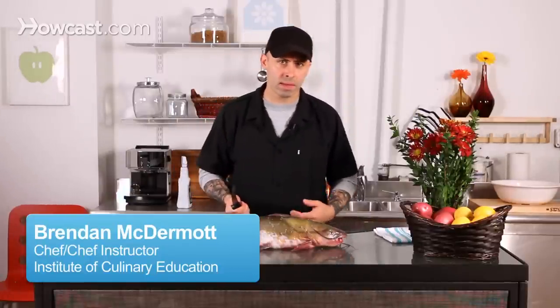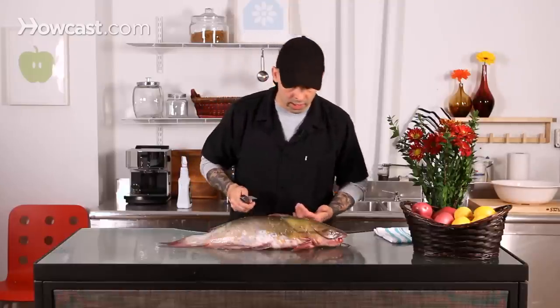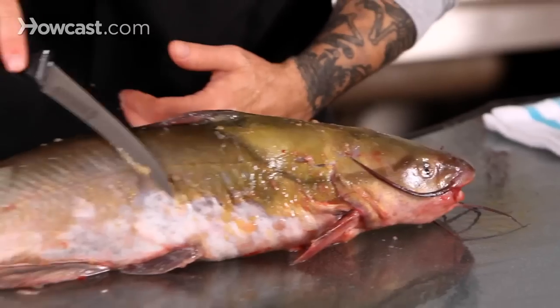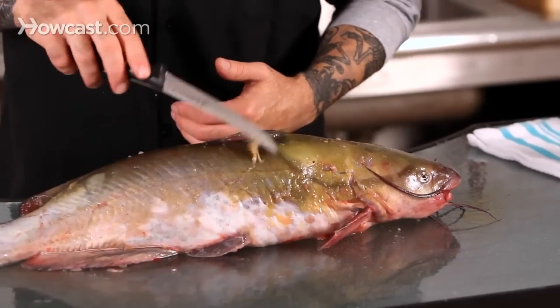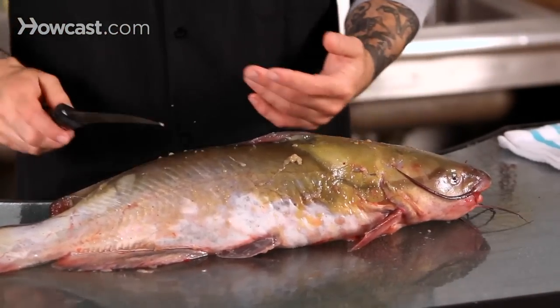Today what we're going to do is clean some catfish and gut it. One of the first things you want to do is — catfish tends to come sometimes with this really kind of slimy outside. It's just stuff from the water and from their skin, nothing bad, but you don't want it.